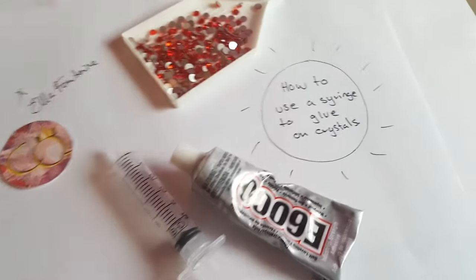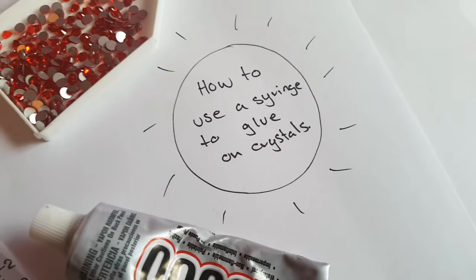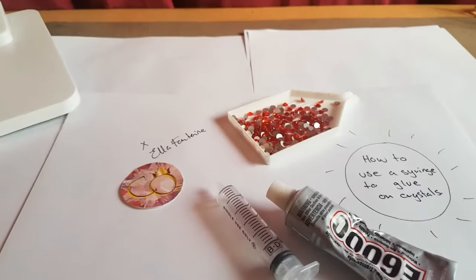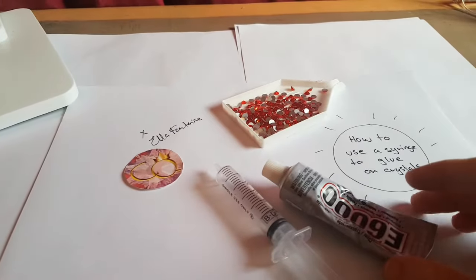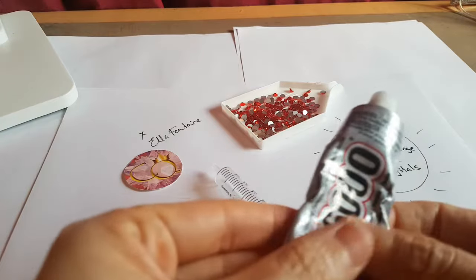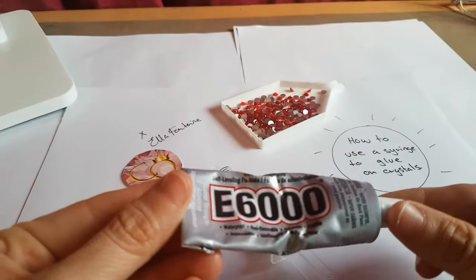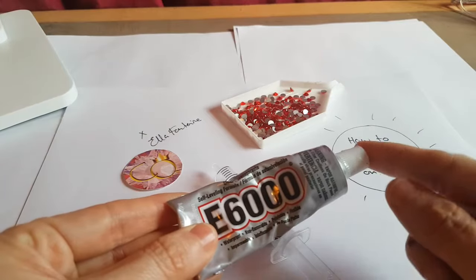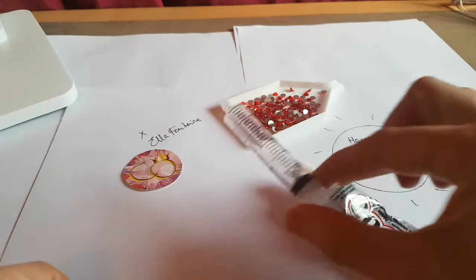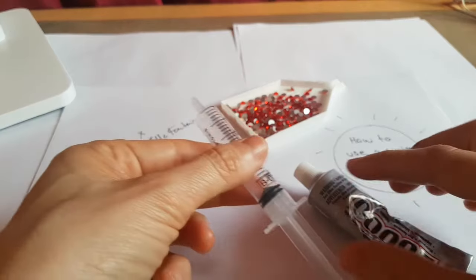Hi, this is Ella Fontaine and this is how to use a syringe to glue on crystals. Why do I recommend using a syringe? Because E6000 can be expensive, it dries really quickly, and it can start to come out of the tube on its own. Whereas if you use a syringe, you can control how much glue comes out.